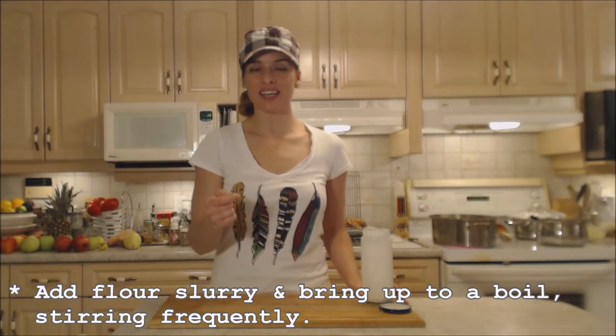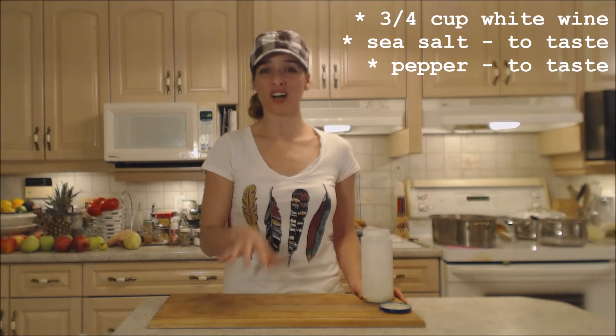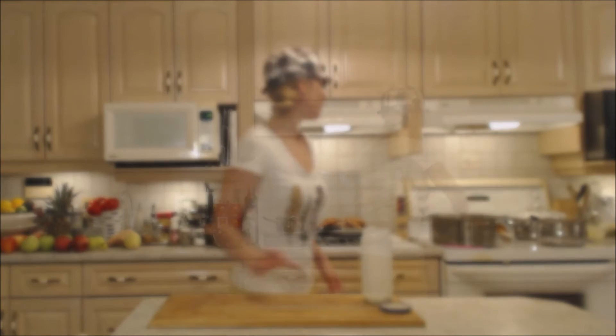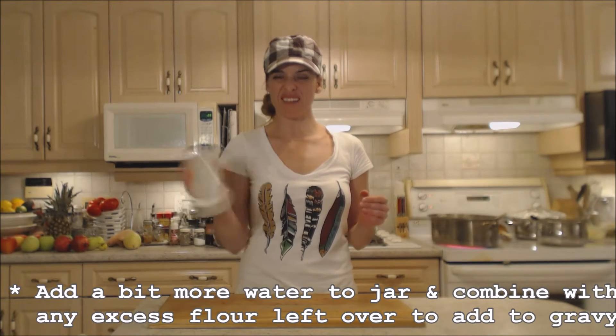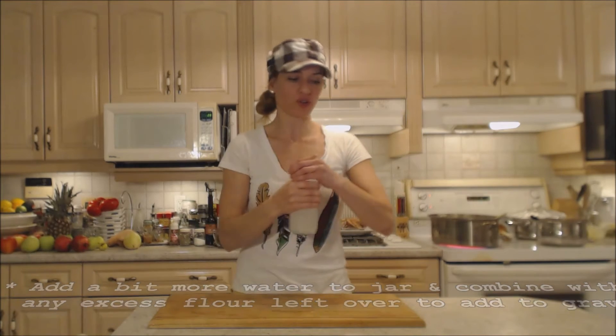I've already tasted it to make sure the seasoning is right — it's salty enough and has a beautiful color, so I don't even need to put any gravy browning in it. If you need to re-season it, salt and pepper is pretty much all you usually need. If you want a little bit more wine, go ahead and do that too. I always add a little bit more water in that same jar to get the rest of the flour out, and it's going to extend your gravy a little bit further as well.